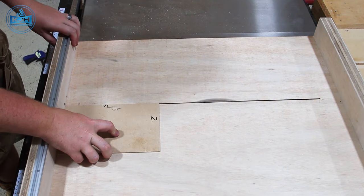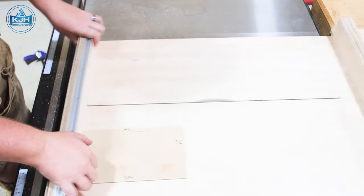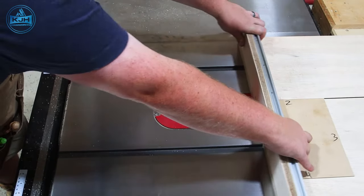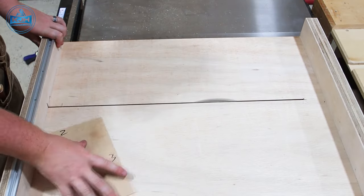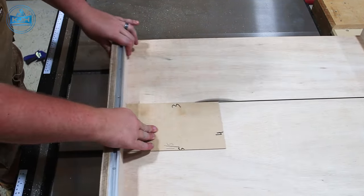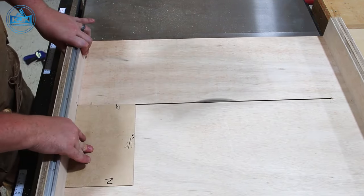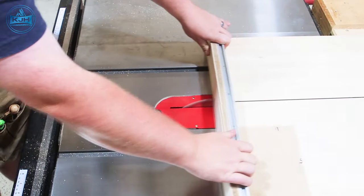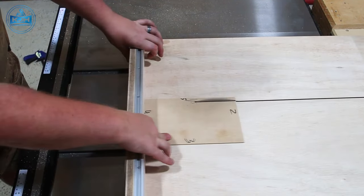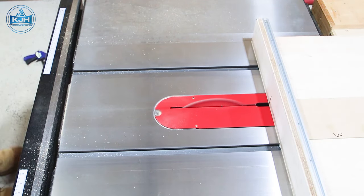Full transparency — I made a mistake and had to redo that whole process of re-squaring the fence because I went the wrong way. So just make sure you're going the correct way: if you've got a negative number, move the fence towards yourself; positive number, move your fence away from yourself. It's much quicker if you go the right way in the first place.